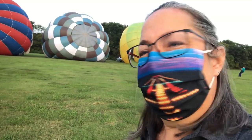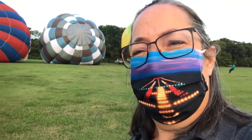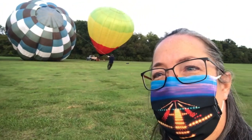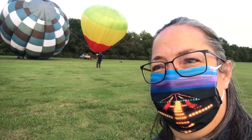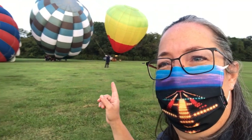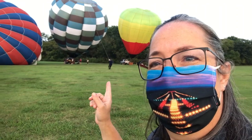It looks like he's starting. You can kind of see how the balloon is starting to waver and go up a little bit. They are definitely going hot on those burners. You'll see that the crown line is getting moved forward as he's going up.